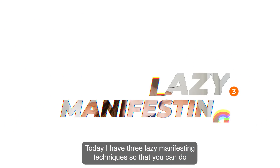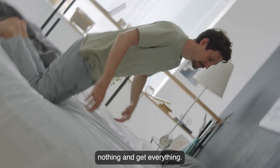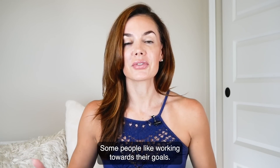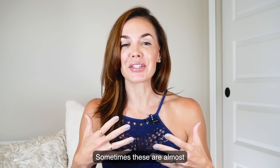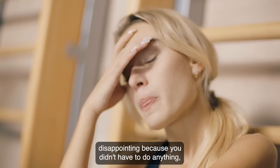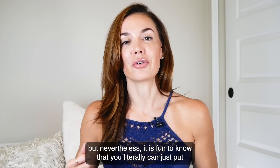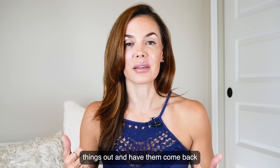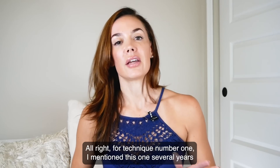I have three lazy manifesting techniques so that you can do nothing and get everything. Some people like working towards their goals. I actually do like working towards my goals. And sometimes these are almost disappointing because you didn't have to do anything. But it is fun to know that you literally can just put things out and have them come back. And so these are some of my favorite techniques.